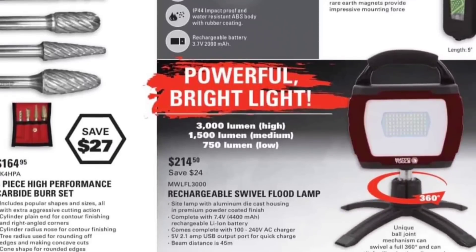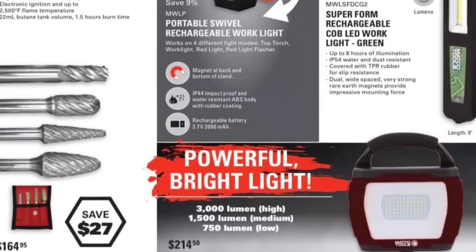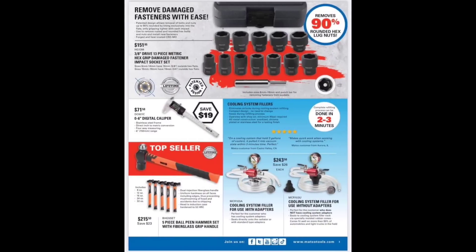Rechargeable swivel flood lamp: 2,150 lumens, 3,500 and 750 lumen modes. Over there we got another little super foam one — enough of that one, not exciting.